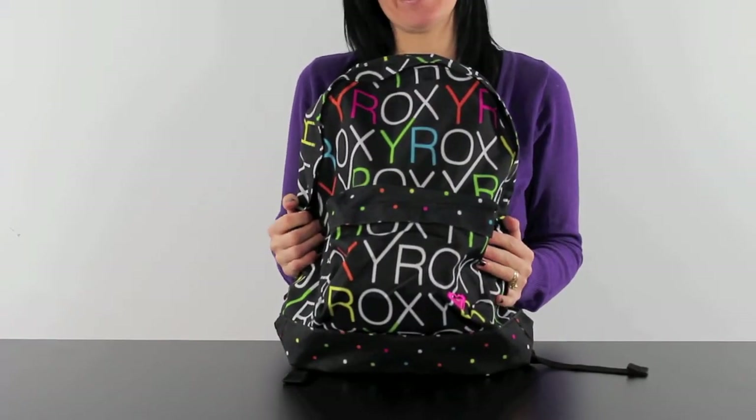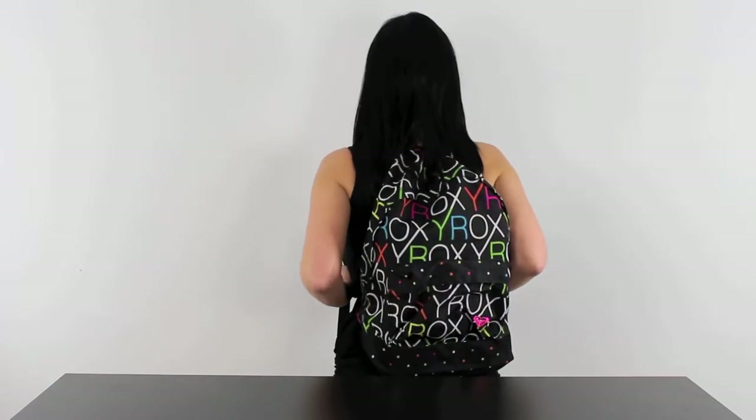Let's see how it fits. It has adjustable padded straps, so it fits on there really comfortably. And obviously you can adjust these to suit you. It fits on me perfectly. It's got everything I need in it, and it's available here for a great price at iBackpacks.